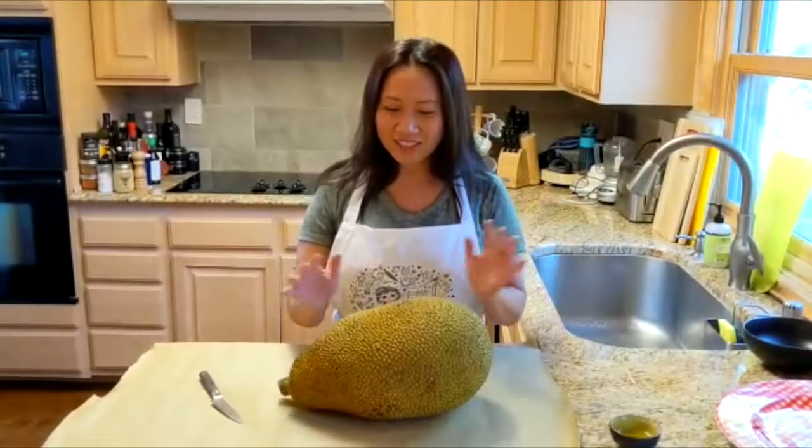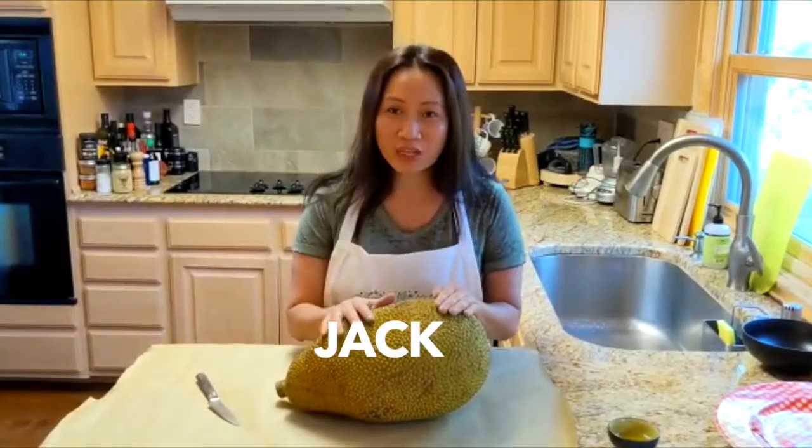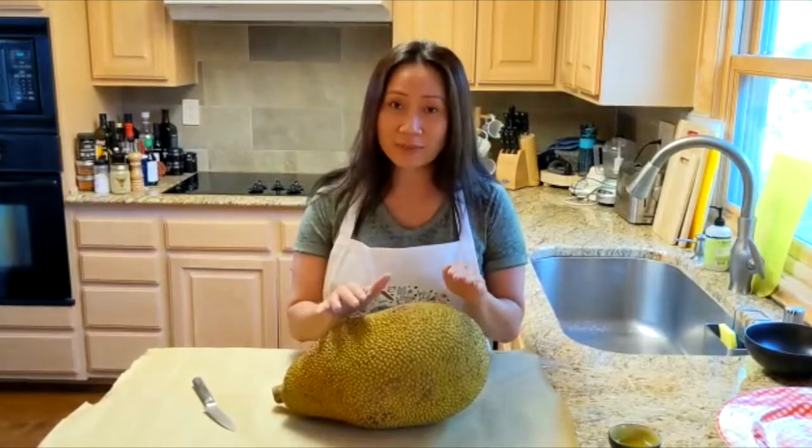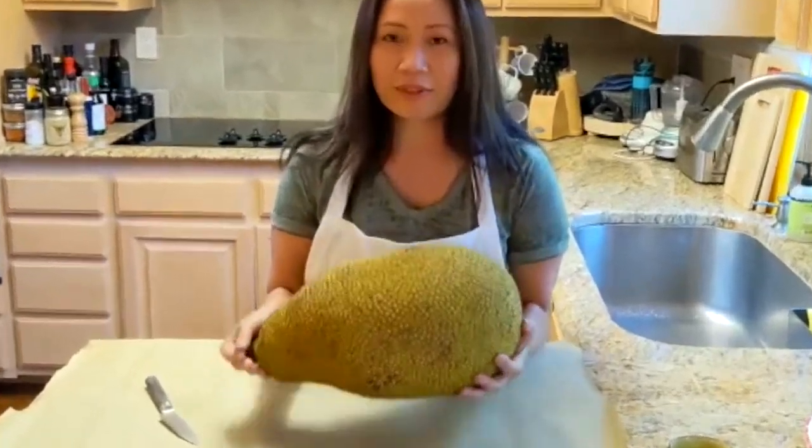Hey, guess what I have here? This is a jackfruit. Have you had jackfruit before? If not, you should definitely give it a try. So what I have in front of me is a 15 pound jackfruit. It's a little heavy, but I like them big.